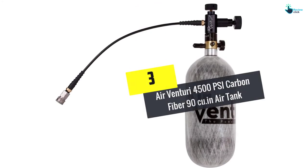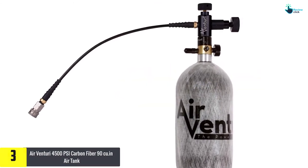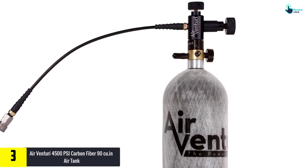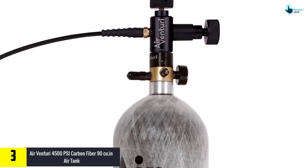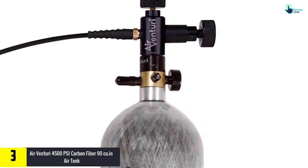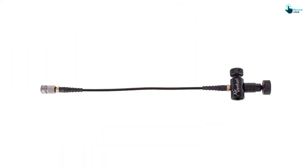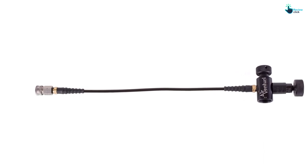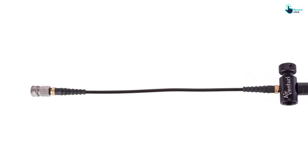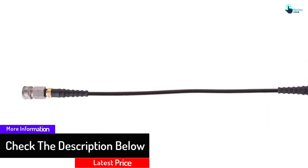At number 3, we have the Airventuri 4500 PSI carbon fiber 90 cubic inch air tank. This air tank has a maximum fill pressure of around 4500 PSI and a regulated output of 2900 PSI. It measures around 90 cubic inches and also has a weight of around 4.10 pounds, hence it is lightweight and you can easily move with it from one place to another. It comes with a filling device steel foster that quickly disconnects and fits.